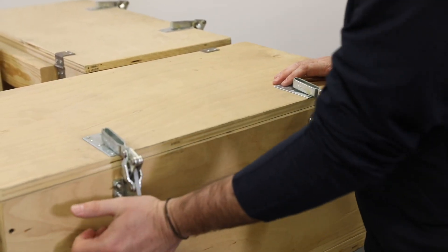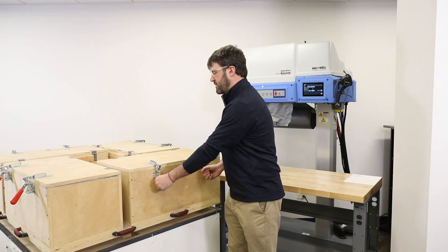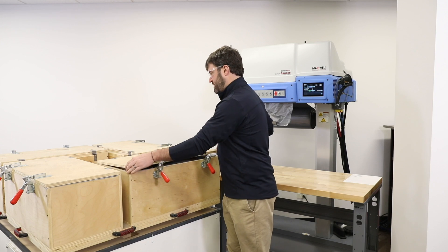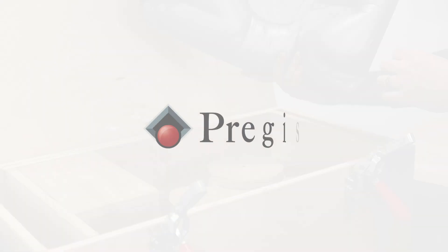Once you're finished — once you've made the rotation around all four stations, six stations, or twelve stations — you simply open the box and you have your foam pad ready to pull out.